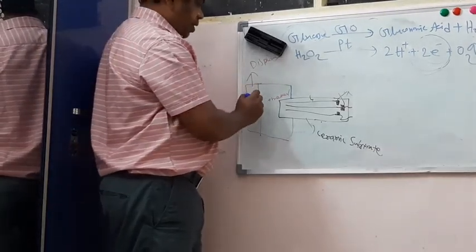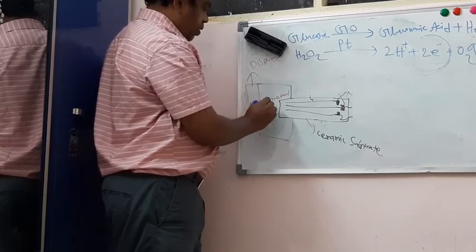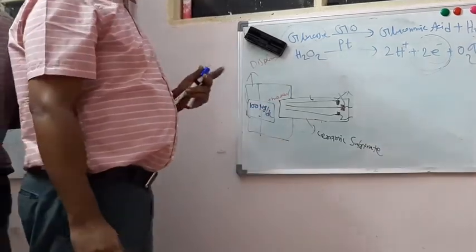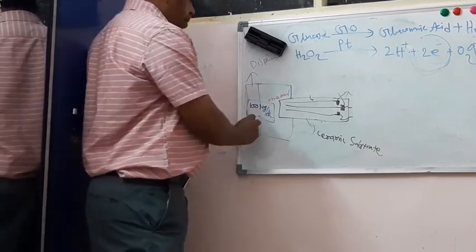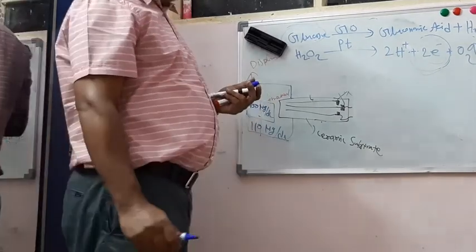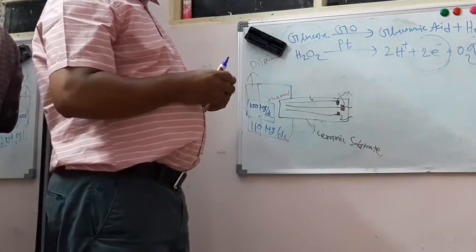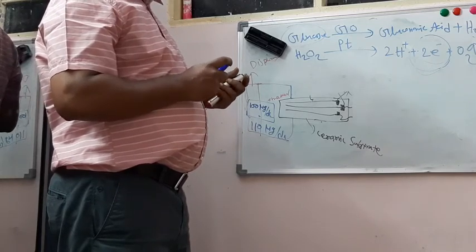Finally, a reading is displayed corresponding to the concentration of glucose in blood. For example, 100 means 100 micrograms per deciliter of blood, or it may be 110 micrograms per deciliter. This is one way of determining glucose concentration using a glucose sensor or transducer, and it is based on nanotechnology.